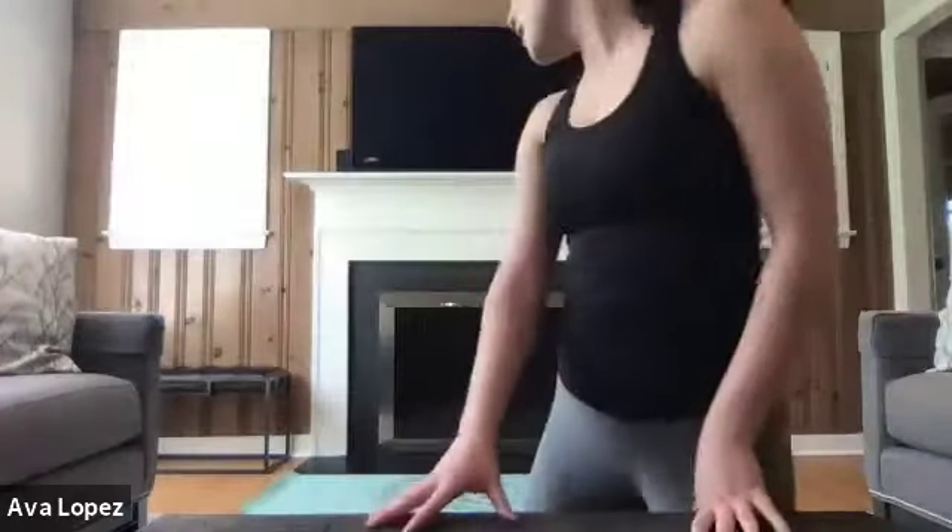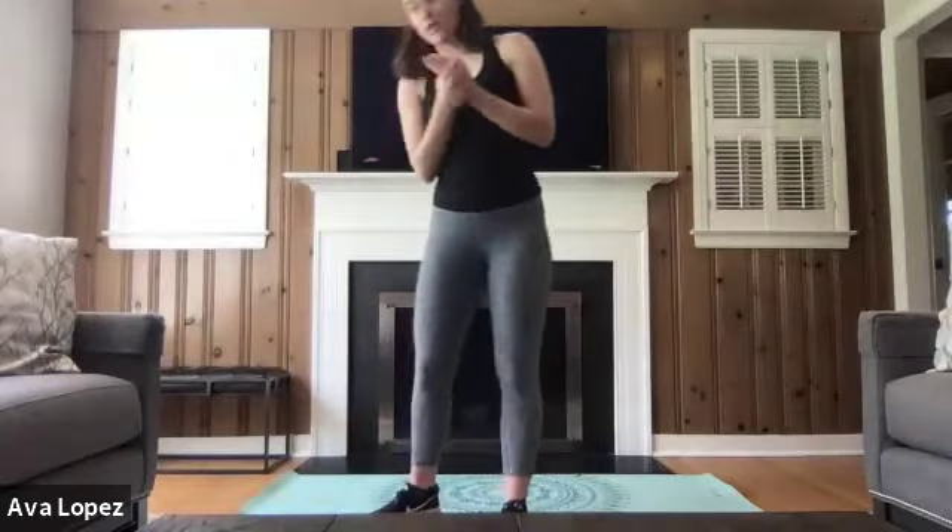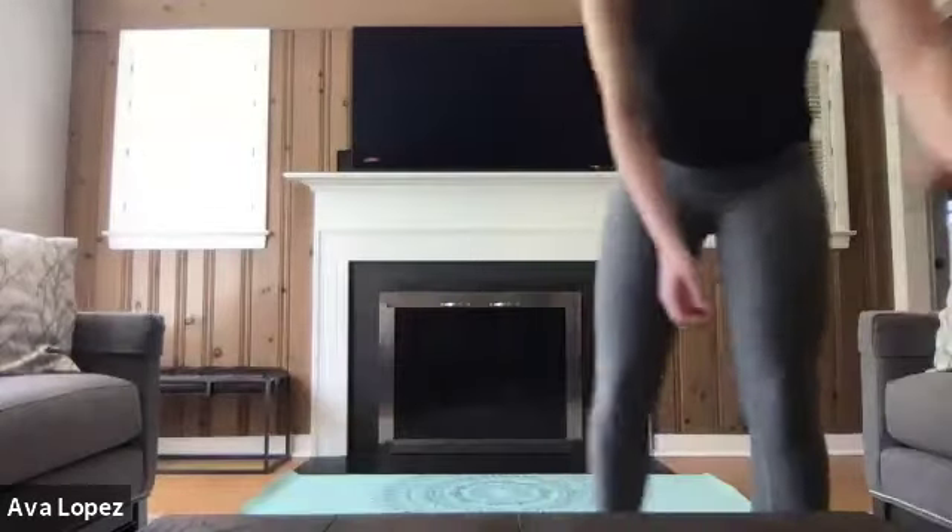We're going to be doing an EMOM today — every minute on the minute. We're going to be doing five exercises, five minutes of each exercise, and two sets. So let's get started with that warm-up.